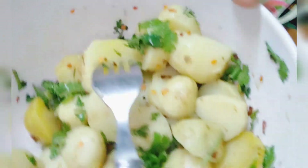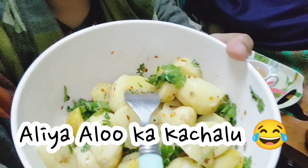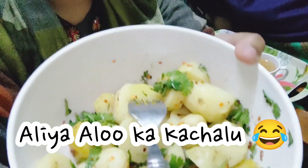Here my mom has made aloo kachalo. I told you that mom is doing something in the kitchen, so that's why she didn't come. I was thinking about eating something — it will be good. I am telling you, I will make tea first.